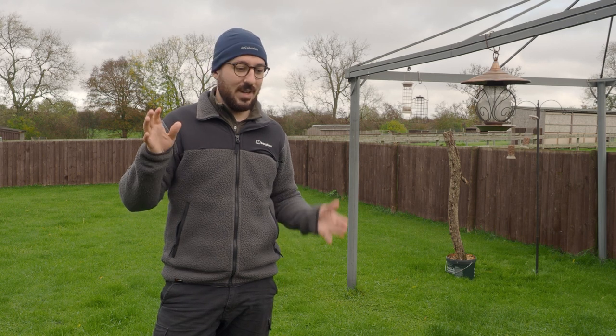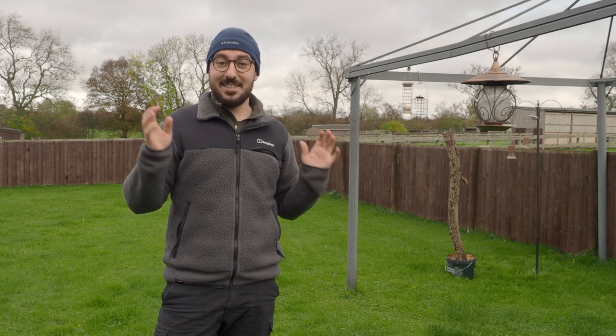Hello everybody. Today's video is just a quick technique to hopefully improve your chances of getting woodpecker photos. If I've done the first bit of the video how I wanted to, I have shown you all the prep work that's gone into this. Now all you really need is an area where woodpeckers come to feeders.